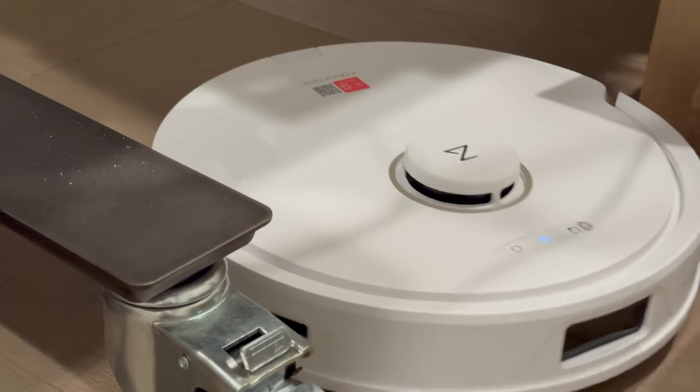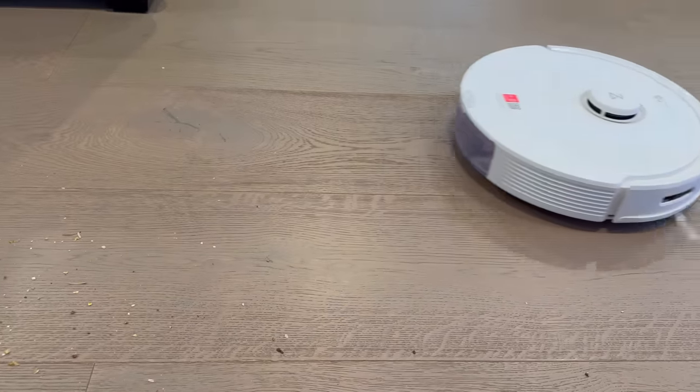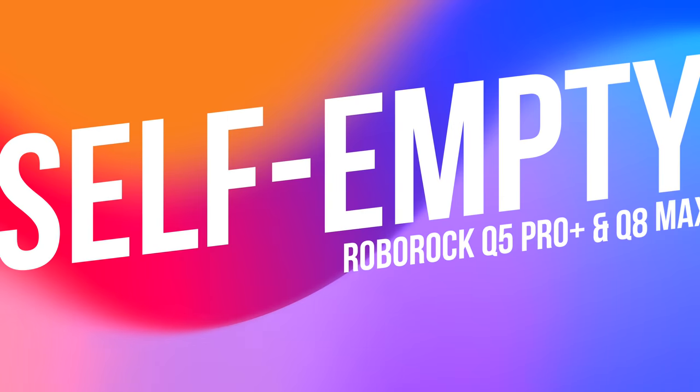From bare floors to carpet, this intense suction power lifts and captures stubborn dirt and even pet hair in just a single pass, leaving floors meticulously clean. This sets a new standard for robot vacuum suction performance.